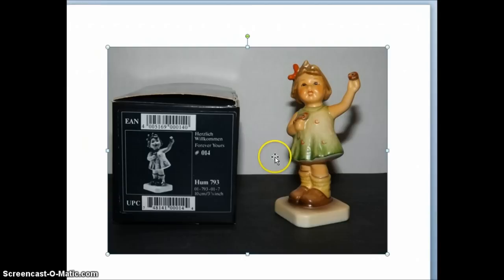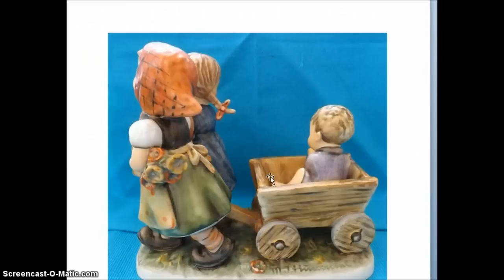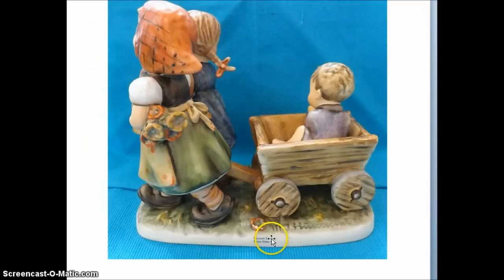Once you identify what Hummel you have, you can then look up the trademark information. If you don't have a box you don't really have to worry too much, because it's so easy to find the information you need. Usually every Hummel will have the name of its piece somewhere on the base — in this particular one it was 'Pleasant Journey.'